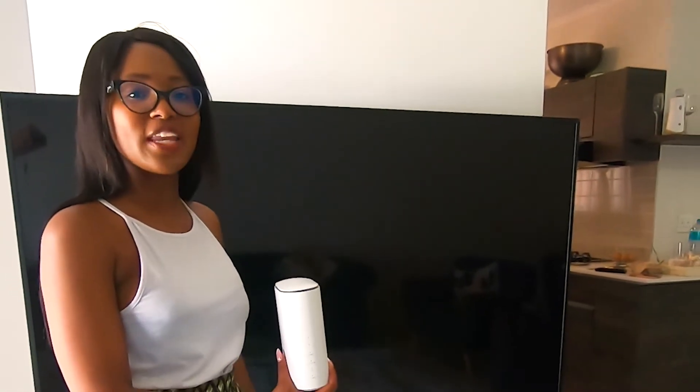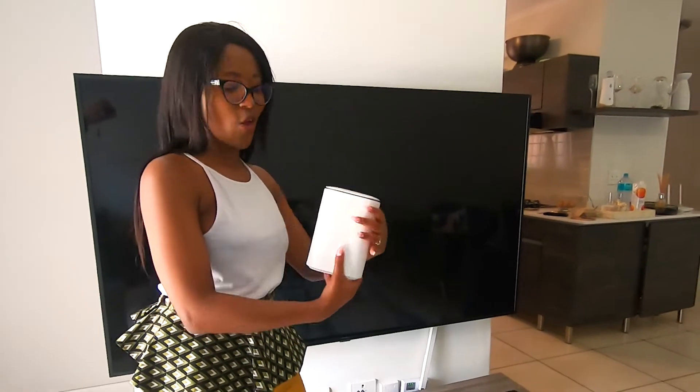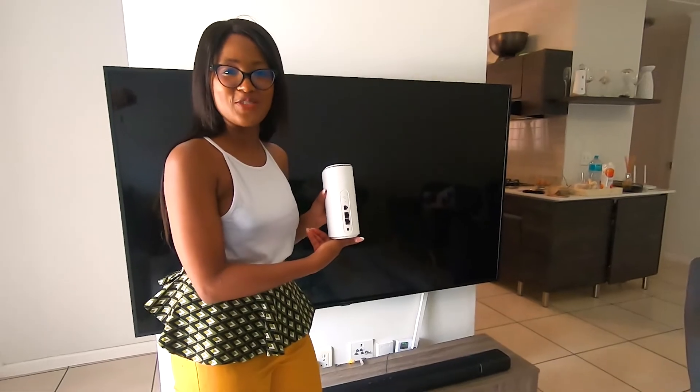Now to find the best spot in the house, this should be near power connections and the devices you want to get connected to. You can connect via Wi-Fi or plug your devices into the router.